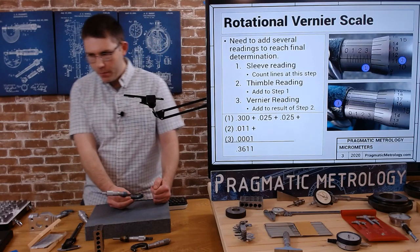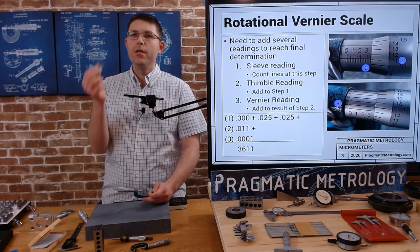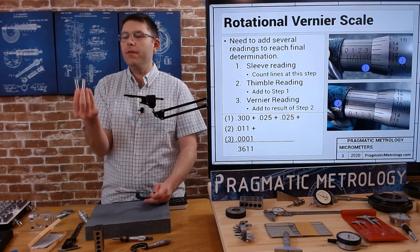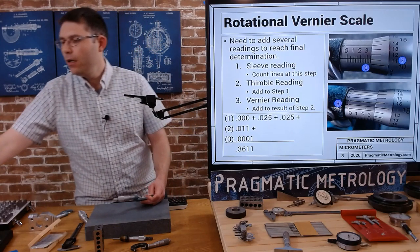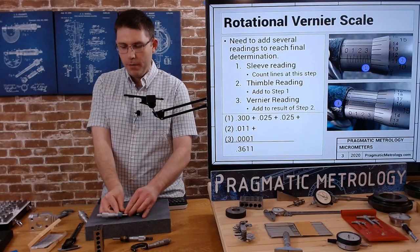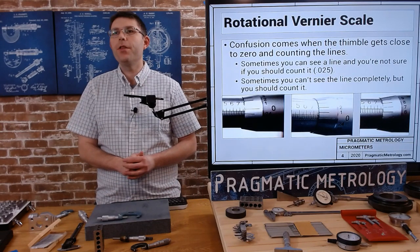A good way to practice is to practice on something you always know. Grab some Joe blocks or pin gauges — practice measuring those and see what it looks like on your micrometer. Check out the video on the vernier scale if you're looking for more practice and tips.